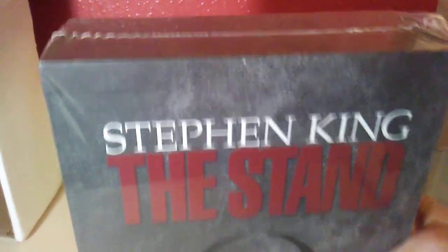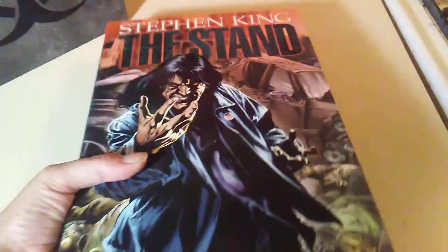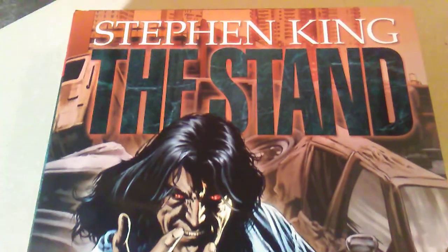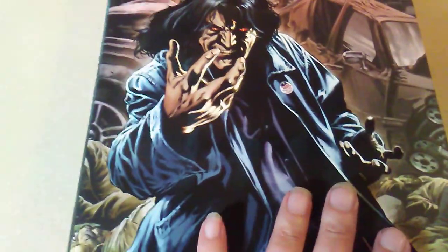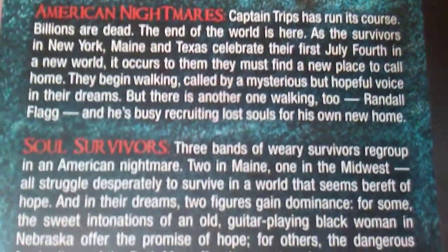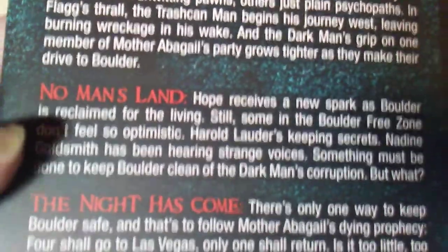This looks beautiful, this is freaking cool. The book itself is pretty dang thick for a comic book — about the size of a thing, maybe even a little bit thicker than the Walking Dead omnibuses. This is the whole story from beginning to end. The artwork is pretty good — in my opinion Marvel's gone downhill over the years, but this came out in 2012. It contains Book One, Captain Trips, American Nightmares, Book Three, Soul Survivor, Hard Cases, No Man's Land, and Book Six, The Night Has Come.